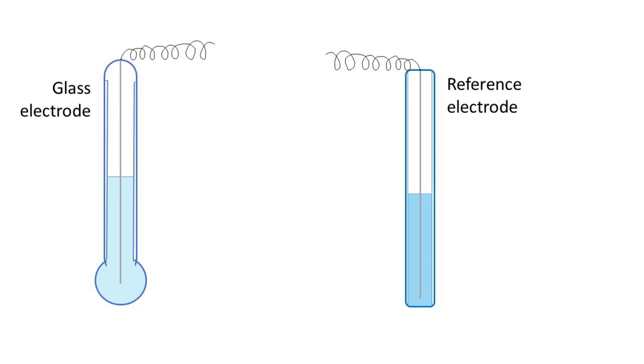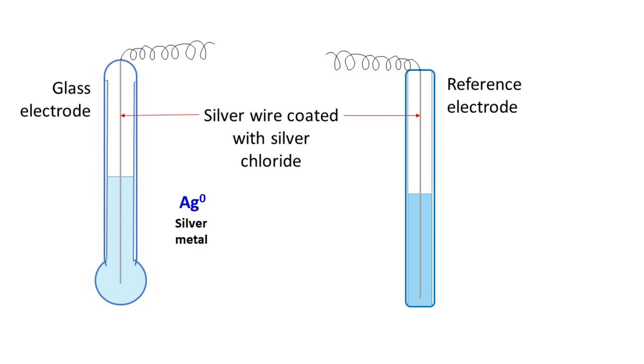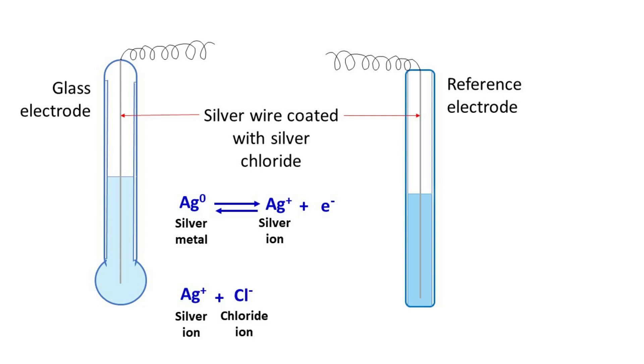Both the reference electrode and the glass electrode are made up of silver wire coated with silver chloride. The silver metal present in the electrode can lose an electron and form a silver ion. This reaction is reversible, which means the silver ion can also accept an electron to form metallic silver. The second reaction that occurs on the pH electrode is the reaction between chloride and silver ion to form silver chloride. This is again a reversible reaction.